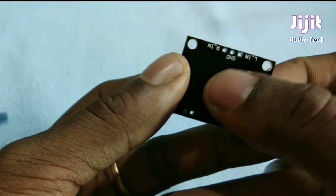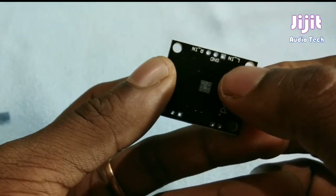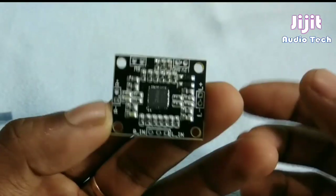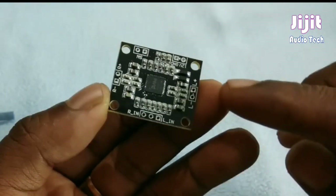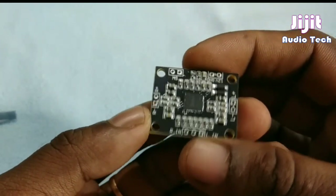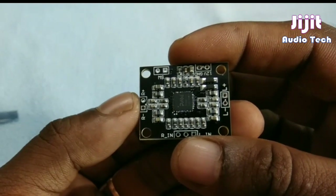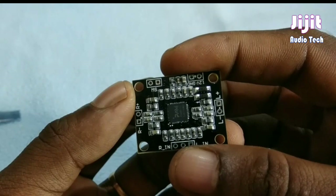GND, center, L, R. In the right channel and left channel we have GND. In the right channel the output is added, and in the left channel L is added. That is the output. In the right channel: R, R-minus.